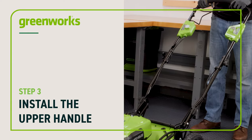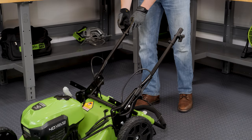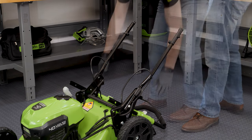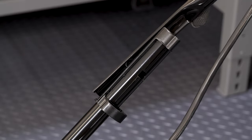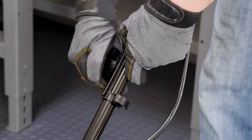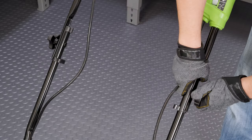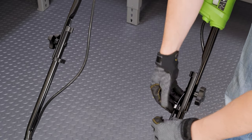Install the upper handle. Remove the pre-installed knobs and bolts. Insert the bolts through the holes and tighten the knobs on each side. Secure the cables to the handle using the clips.